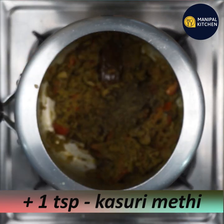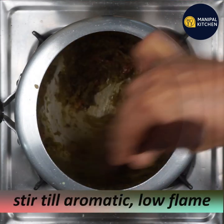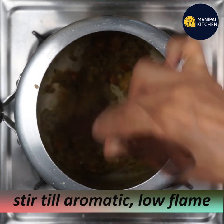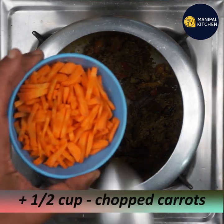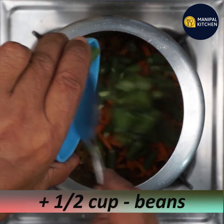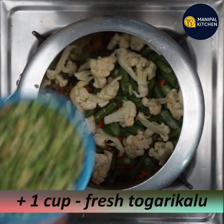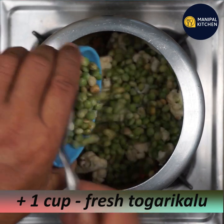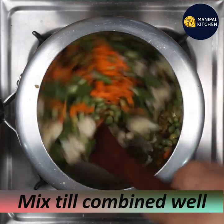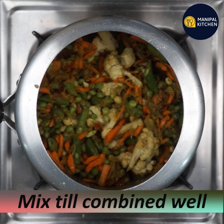Add 1 teaspoon of sugar and 1 teaspoon of salt. Add a mixture of vegetables — beans, cauliflower florets, and seeds. Mix the fresh vegetables together in a small bowl.